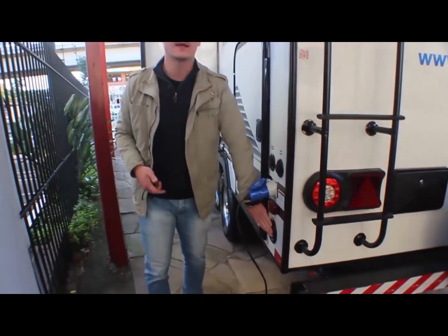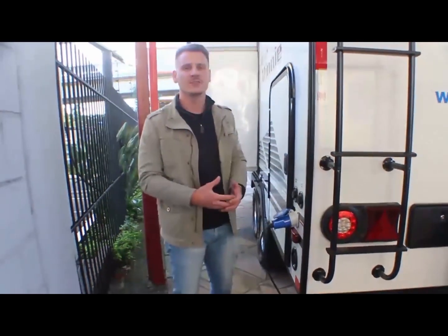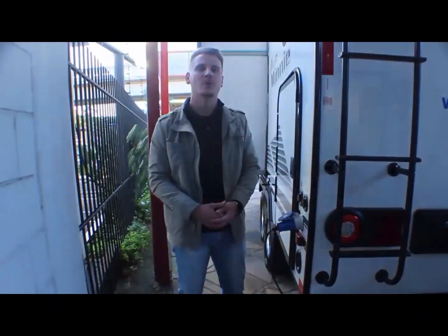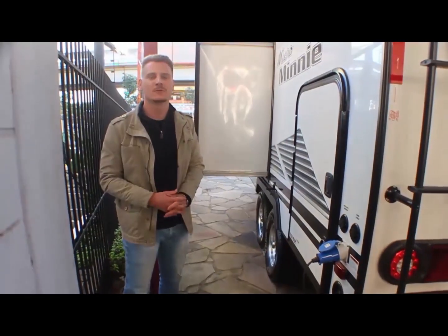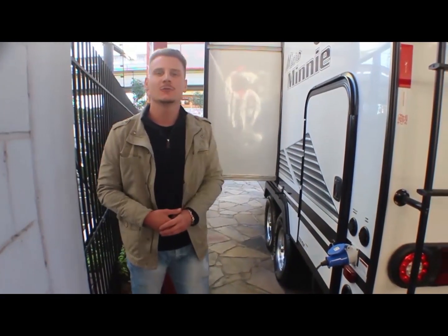Aqui embaixo, a água direta do tanque: você tem uma parte que enche a caixa para usar água limpa, ou a direta, que vem da pressão da rua sem utilizar a bomba. Aqui é o restante do trailer com o slide aberto — esse slide tem 70 centímetros, bem comprido, que vocês vão conferir agora aqui dentro.